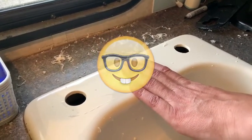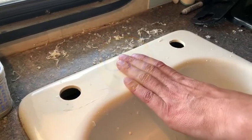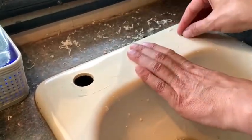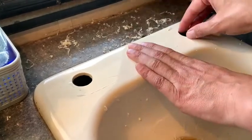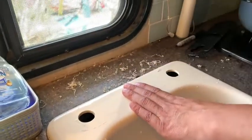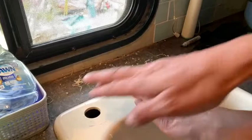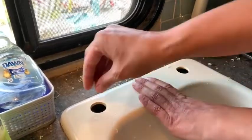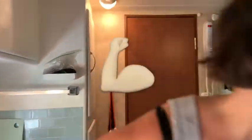Even though there are some faucets that say it's for a two-hole faucet, it's usually one bigger hole in the middle and one smaller hole next to it for the faucet and the sprayer. But with this type of RV sink it only had these two holes, and I thought, well maybe we can just put the faucet on this corner and cover up the other hole. But then we found that these holes are way too small for modern faucets.